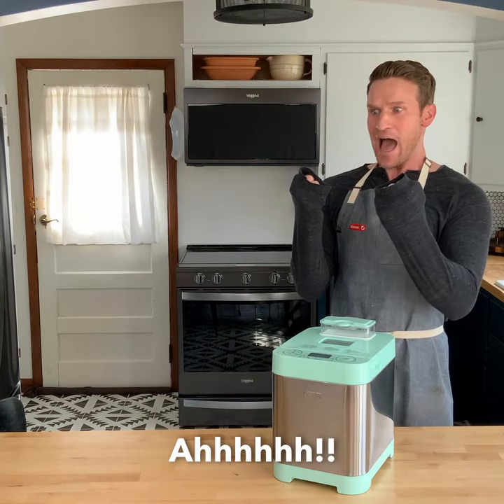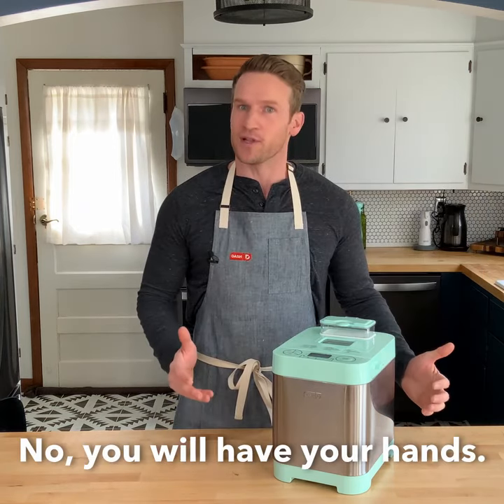Hands-free monkey bread. No, you will have your hands.